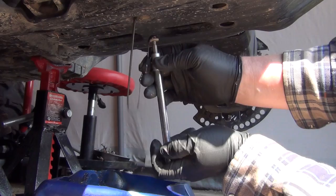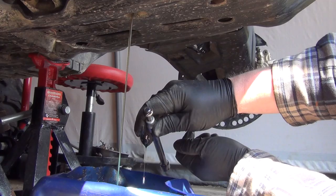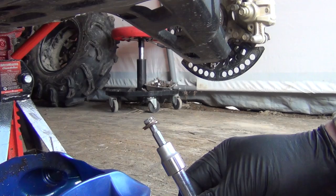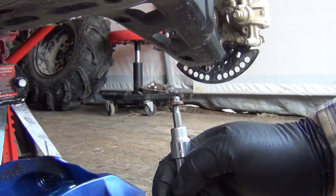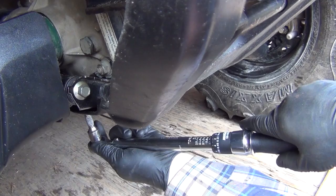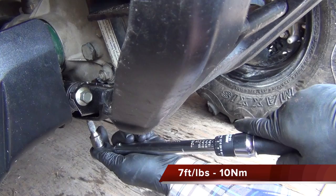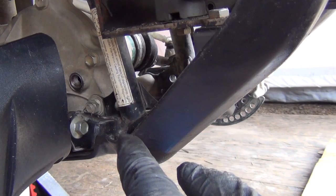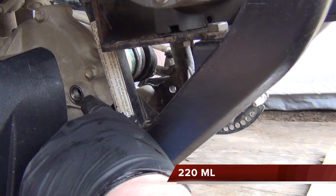I didn't even see any water coming out of it, which is good. Now that we've let it drain good, clean the threads off on the drain cap and put a little never-seize on there because they like to rust in there, then put that back in. To tighten it up, the manual calls for 10 Newton meters or seven foot pounds. It calls for 0.22 of a liter or 220 milliliters, and you want it just to start flowing over the threads and coming out there — that should be good.